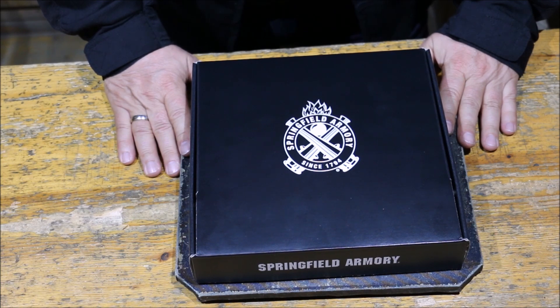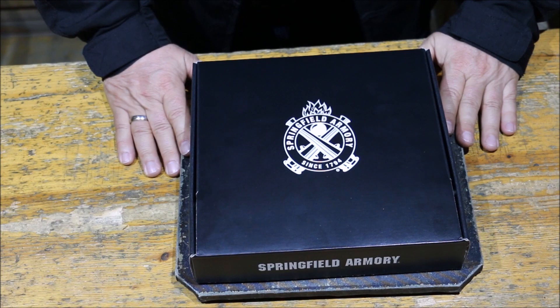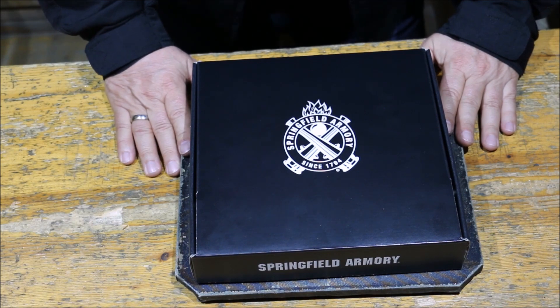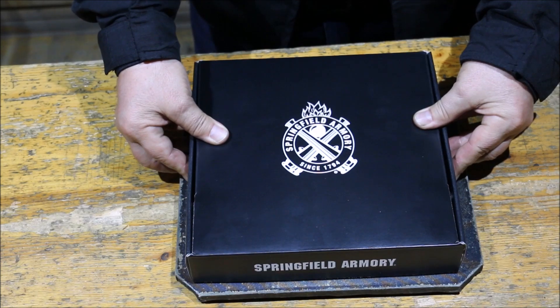Arex Delta - váltottam. Az új eszköz a Springfield Echelon.